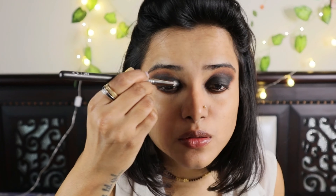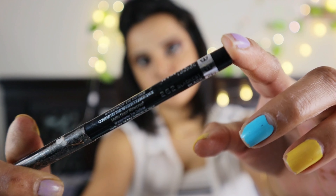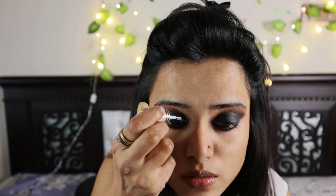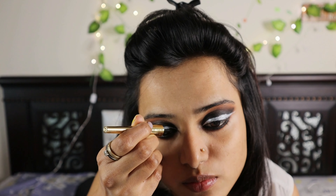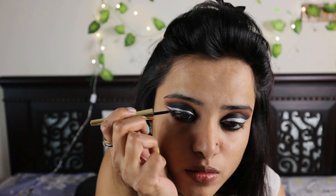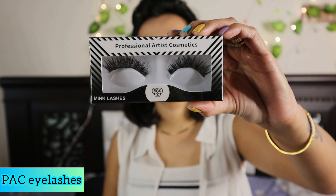I'm going to put the black eyeshadow on my waterline and then use Rimmel London's Black Coal kajal. I love Rimmel kajals. Now I'm going to use a Dazzler white eyeliner and apply it very close to my lash line on my eyelid. I'm very allergic to kajal normally — my eyes start watering — but the Rimmel kajal here didn't create any fuss. Now I'm using the Lacmi eyeliner.